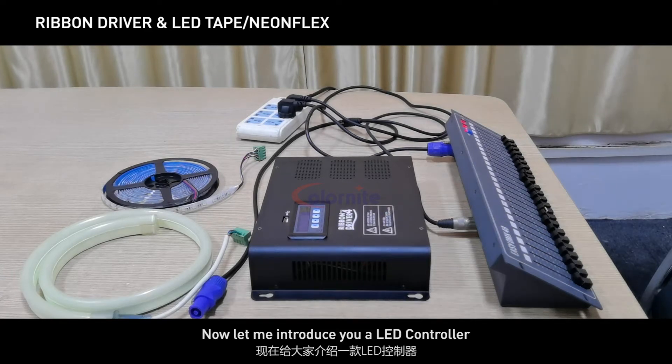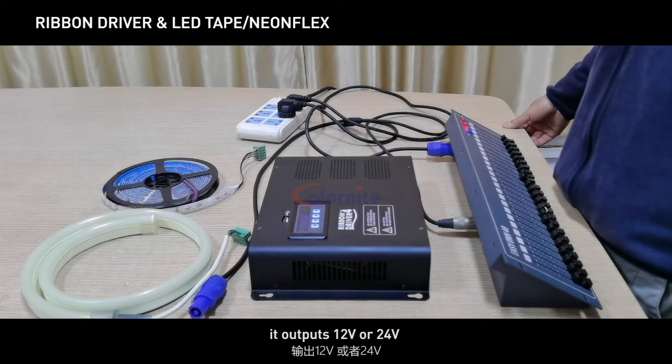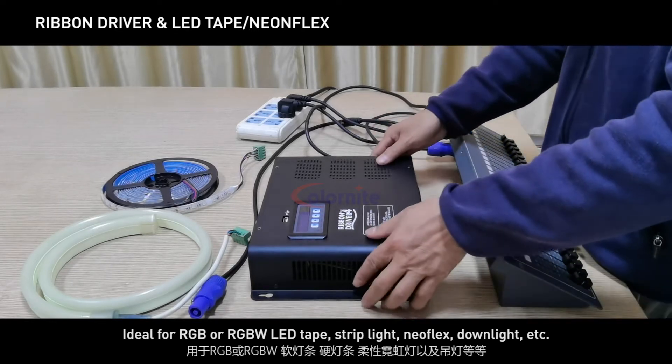Now let me introduce you to a LED controller. This is a constant voltage controller. It outputs 12 volts or 24 volts, ideal for RGB or RGBW LED tape, strip light, Neo flex, down light, etc.